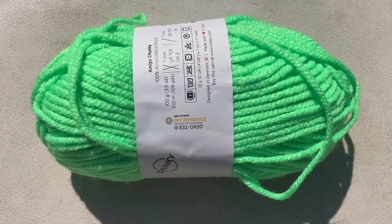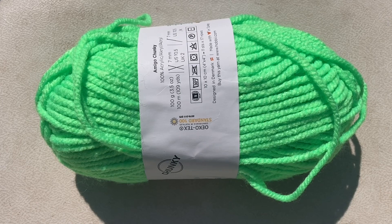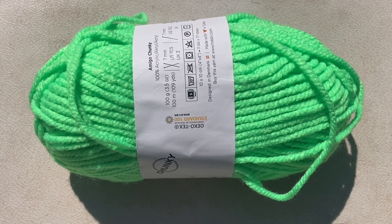Here is the Amigo Chunky Yarn by Hobbii. It is a bulky weight yarn and each skein contains 109 yards of yarn — that's 100 meters — and weighs 3.5 ounces, which is 100 grams.